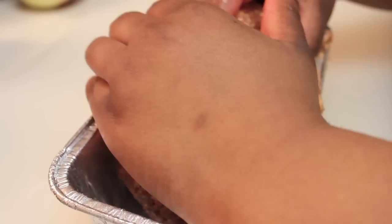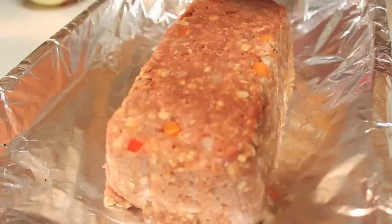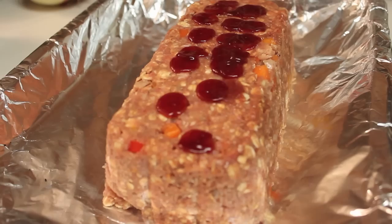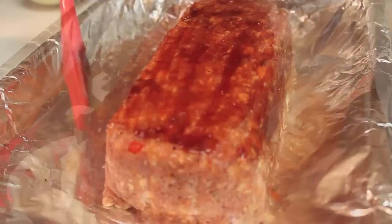Now I'm going to mold my meatloaf. I pretty much just put it in a loaf pan and then dump it out onto my baking dish — just like that. We're going to add some barbecue sauce on top, a little bit at a time so I don't overdo it. If you're confident putting a lot at once, that's completely fine. Now I'm going to brush all of that barbecue sauce on top, and then cover the meatloaf with aluminum foil.